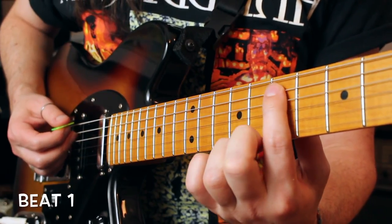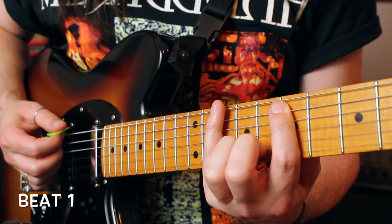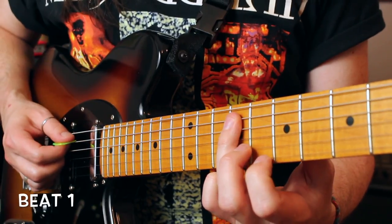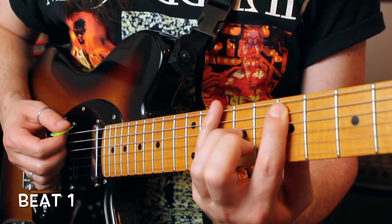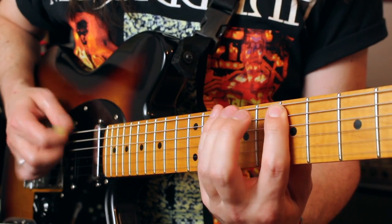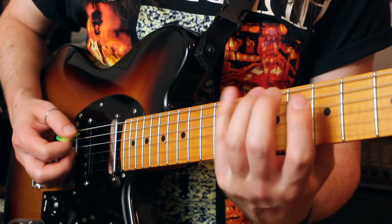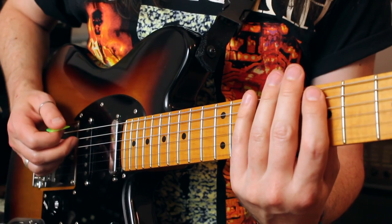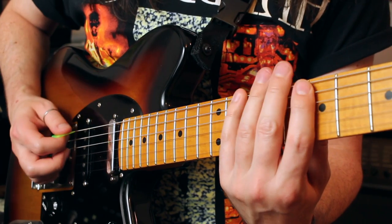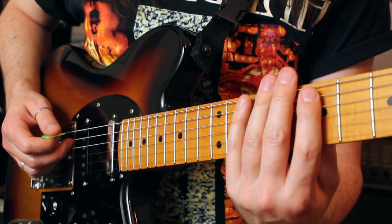Beat number 1 starts by sliding into the 7th fret A string, then playing the 2 below it in the scale: 10th low E, 7th low E. Next, A string fret 9, fret 7, then the 10th fret low E. Every one of these beats is played the exact same way for the right hand, regardless of the string grouping — it always goes: hybrid, down, up, down, up, down. I suggest taking that first 6-note phrase and just practicing that picking a couple of times through.